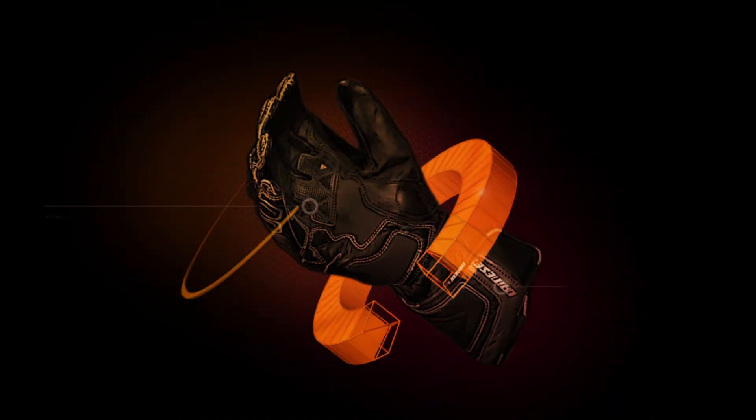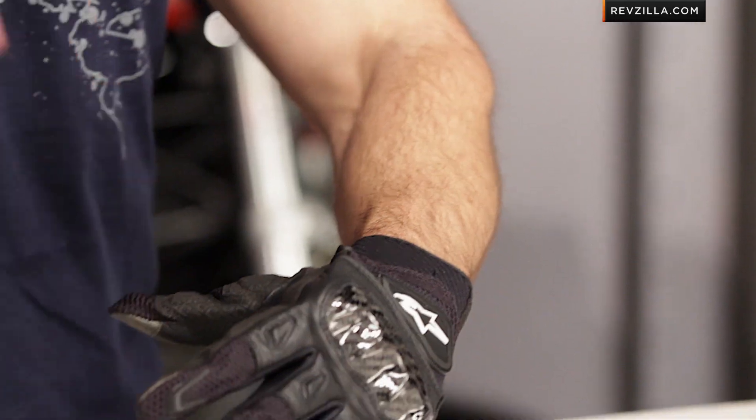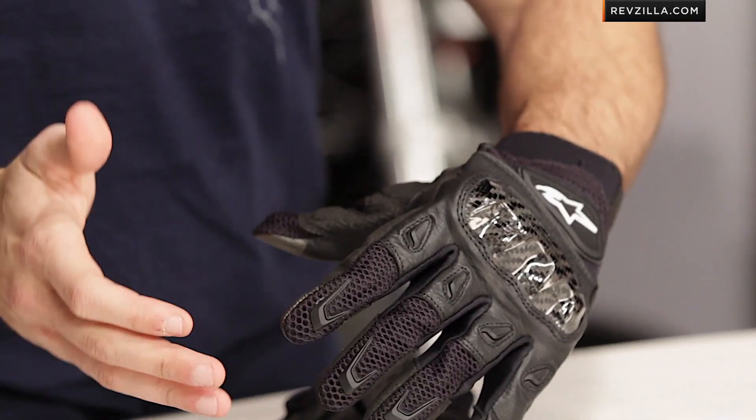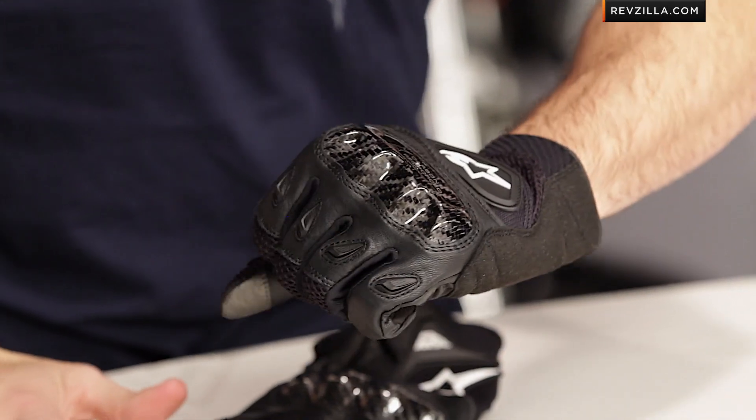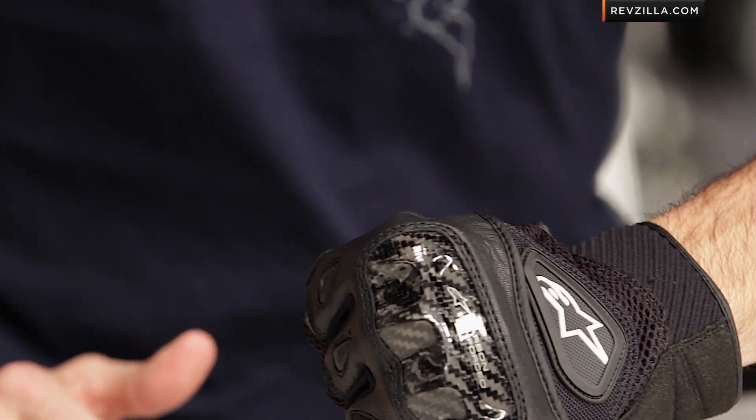Hey, this is Anthony from RevZilla TV where you can watch, just ride and ride. Welcome to our detailed breakdown of the new Alpinestars SMX2 Air Carbon Glove available at RevZilla.com. The SMX2 Air Carbon Glove — one of the top sellers of all time, a juggernaut, staple product, sub $100. It's going to be the most aggressive and technical mixture of leather and mesh that we see from Alpinestars, really geared for spring, summer, early fall, hot weather to warm weather riding.